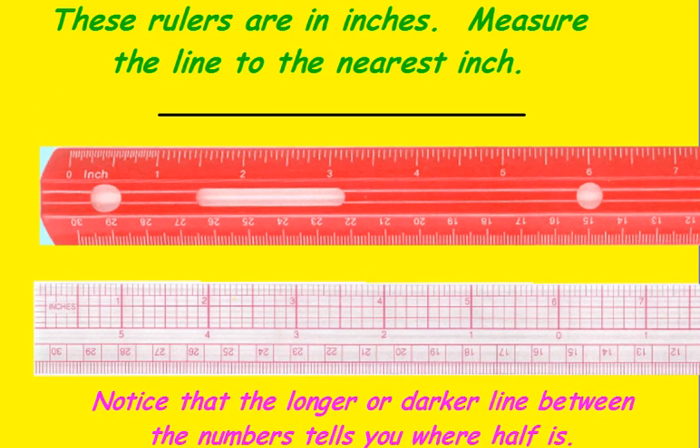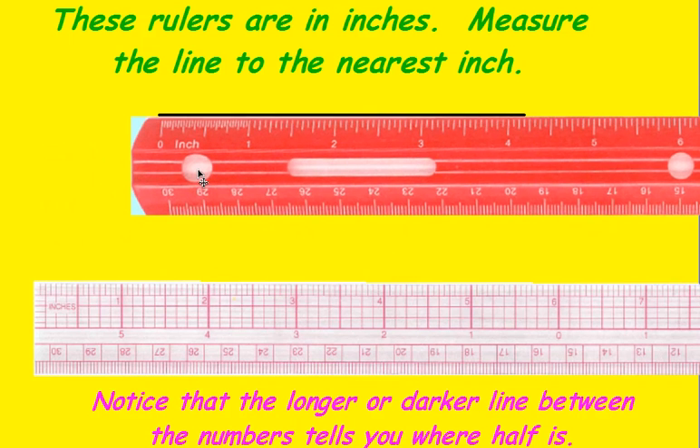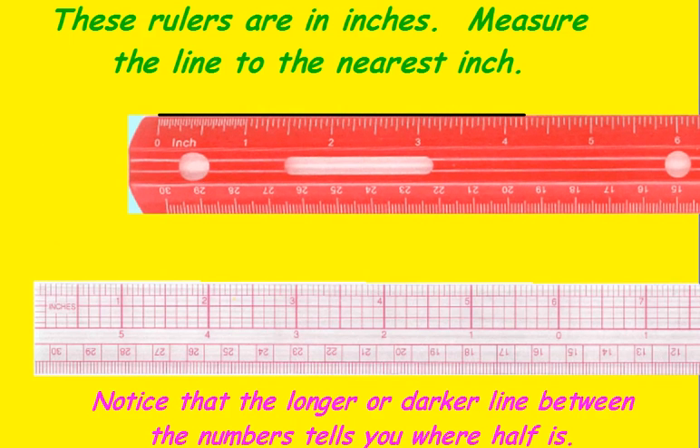These rulers are in inches. Measure the line to the nearest inch. If you're measuring to the nearest inch, make sure that you are beginning at the zero on whichever ruler you're using. In this case, our zero starts right here. One inch, two inch, three, four, five. This line is closest to the four inch.